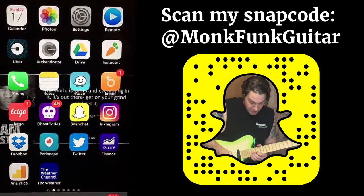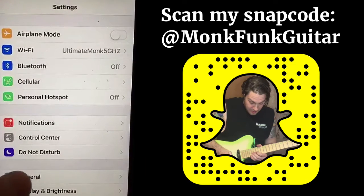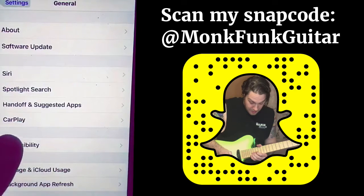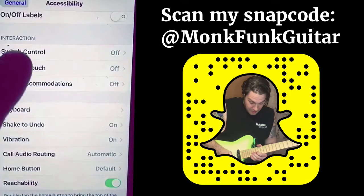The first thing we want to do is go to Settings and General. The next thing we want to do is go to Accessibility and then Assistive Touch.